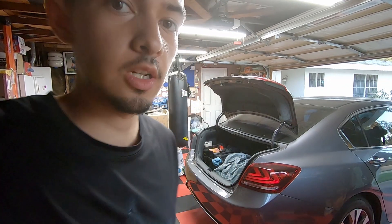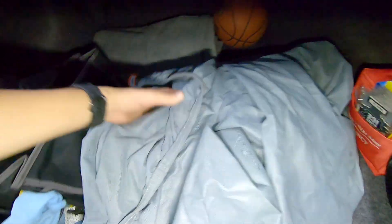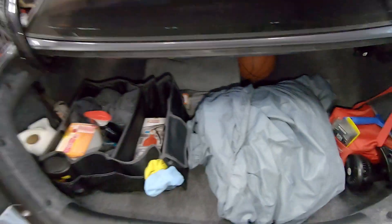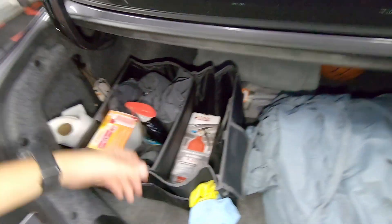I went ahead and finished organizing all my stuff — let's see how it looks. I got my car cover in there too, though I might throw it away since I'm not sure I use it. But overall, it looks way more organized than it was earlier in my opinion. I'm pretty sure my exhaust has cooled down from today, so let's start working on that.